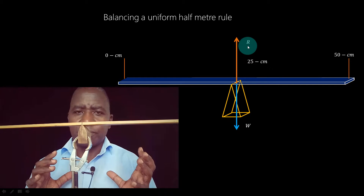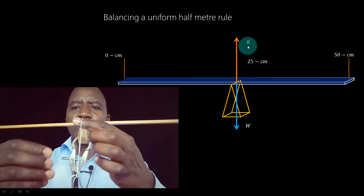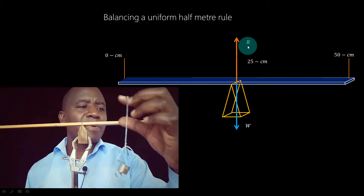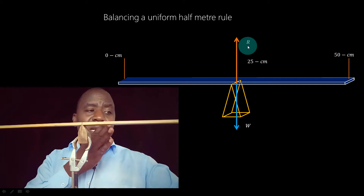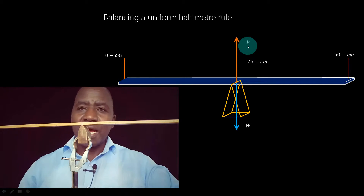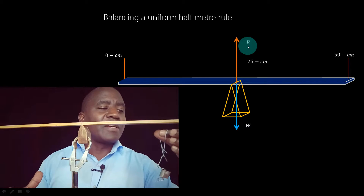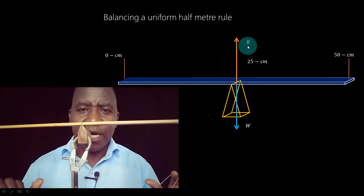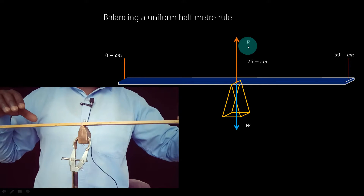Now suppose I were to suspend a weight of 0.4 Newtons at the five-centimeter mark — what do you think is going to happen? Of course, the system will no longer be balanced; it will turn in that direction. But I want to suspend that mass and balance the system at the same time without adding any other mass. I'll suspend it at the five-centimeter mark and then manipulate the system until the half-meter rule is balanced. Let's find out.